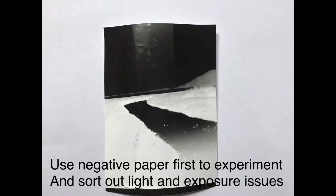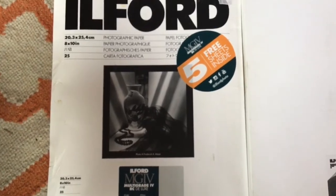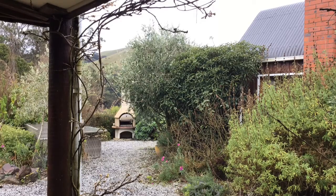I'm going to grab my tweezers and pop it in there. I want to make sure it's floating there and completely covered — glossy side up. And here's our result. It's a negative — the light area is the dark and dark is light. This was a little underexposed, not so much detail. This is negative paper, which you can use for practising, seeing any problems, or getting your exposure right.